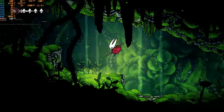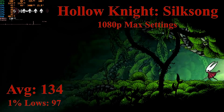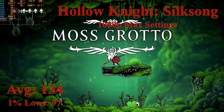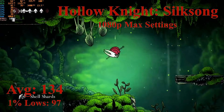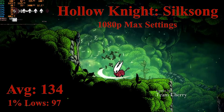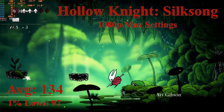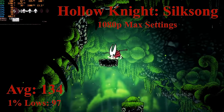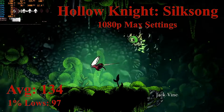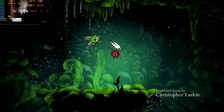We have Hollow Knight's Silksong running at 1080p with the max settings, and the game is very playable. This is expected, as the game will run on even an Intel HD 4000 pretty well. I also have to point out that the GPU utilization, frequency, and temperature sensor are completely off — ridiculously off — so just ignore them. Silksong at these settings is achieving a solid 134 FPS on average, with 1% lows down to 97. These results mean the game is very playable and pretty smooth. It is a mostly 2D game with some 3D elements. Overall, Hollow Knight's Silksong is very playable on this $50 PC, and that means there is still hope for optimized 2025 games.